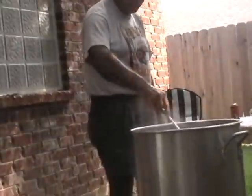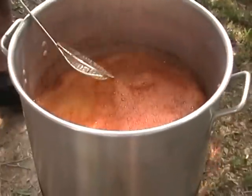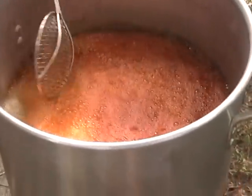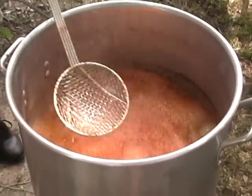Stir it up. Let's look at what that looks like — gotta look good, huh? Yeah. That was good enough to eat just like that.